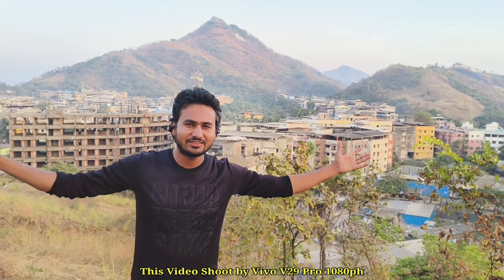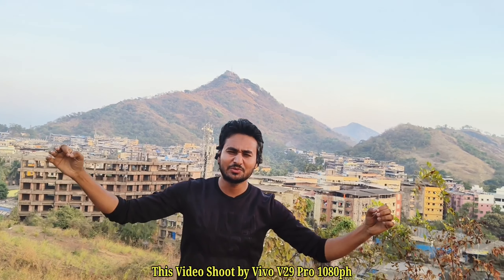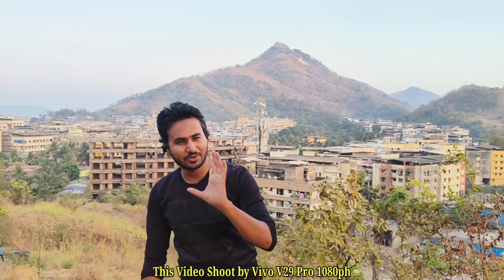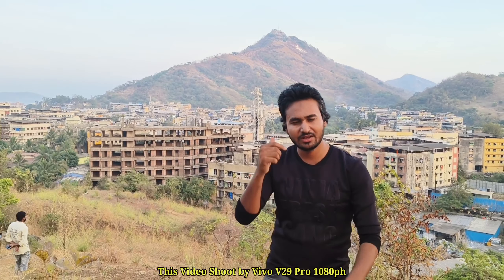Hello guys, this is Viraar, my hometown. This is Viraar East and this is a full mountain area. This is a very beautiful area. I am here and I will click video and photos. You can also see the video and photos from the Vivo V29 Pro. I will show you all the footage.